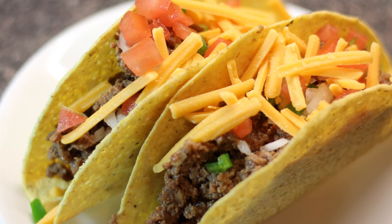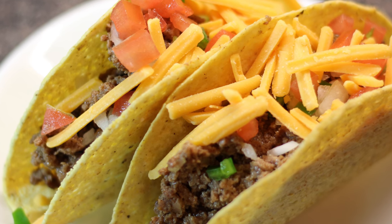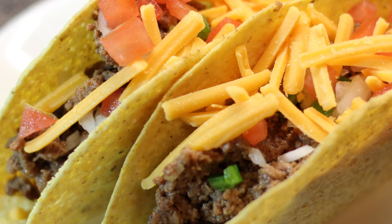Hey, cookaholic! Chef Kendra here, and today we are making some taco meat for your eating pleasure. You can use this taco meat for tacos and burritos or whatever you want — it's very tasty. So let's do what we do and make it happen.